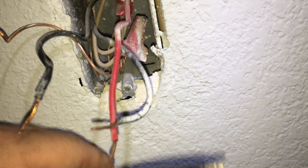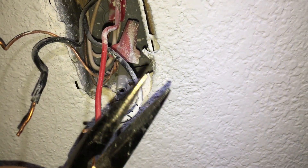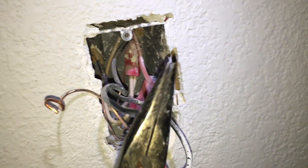These wires are going to be a little long to work with, so let's just trim them. We'll take our wire nuts and join these all together — we're going to take our wires and bundle them up.